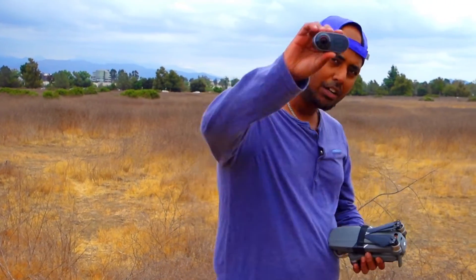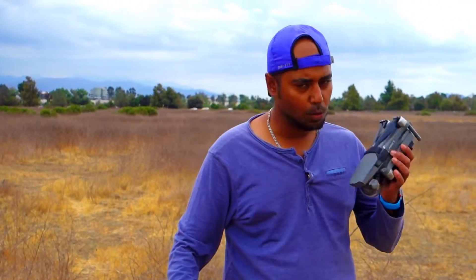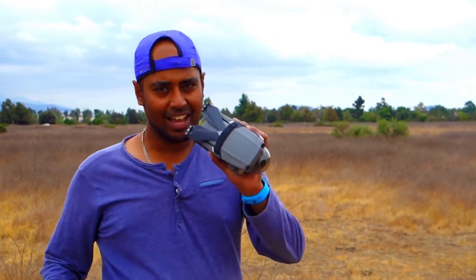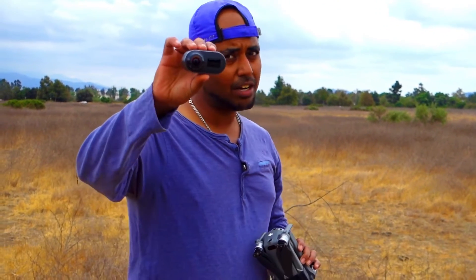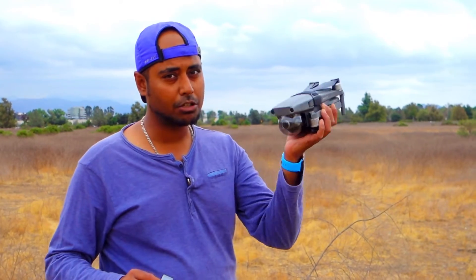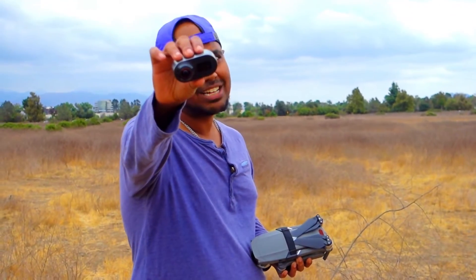Hey guys, welcome back to Opinions Matter. Today, an experiment is just about to happen. We got a 360 camera Rylo and we got the DJI Mavic 2. We're going to put this 360 on top of it and let's see how the footage is doing. This is also kind of a review and footage test of the Rylo — because you can put it on a bike, you can put it on a car, but how about putting a Rylo on top of a Mavic 2 and checking the stabilization out?